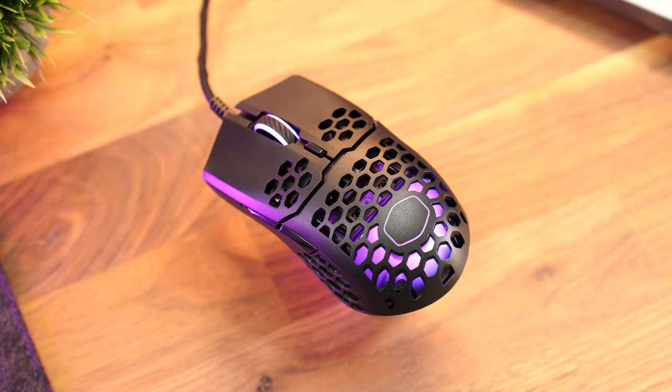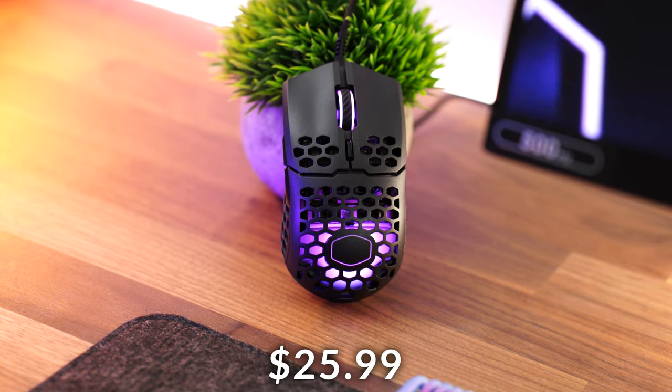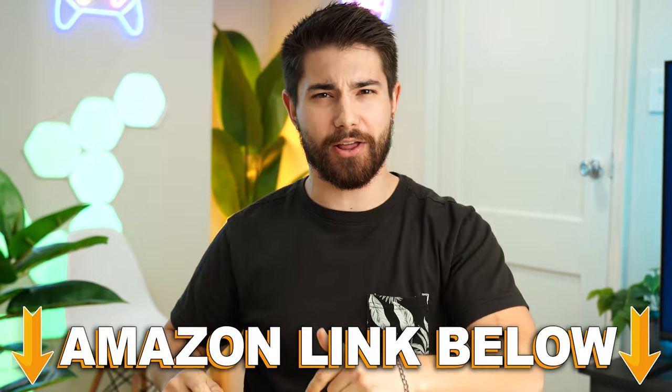Cooler Master MM711 coming in at a price tag of $25.99 currently on Amazon. If at any point during the video you want to check out this exact same product, there are Amazon links below.